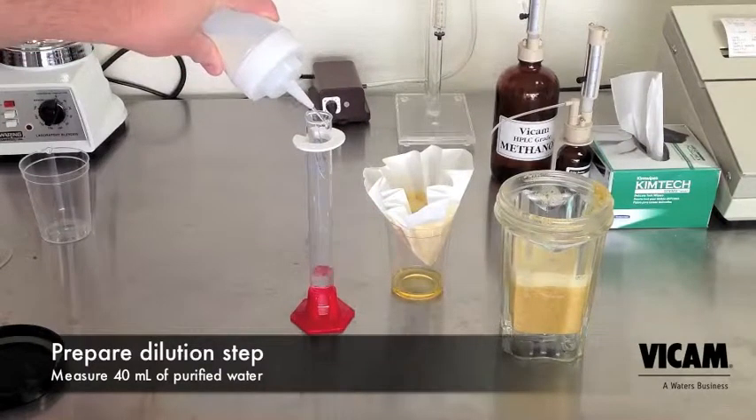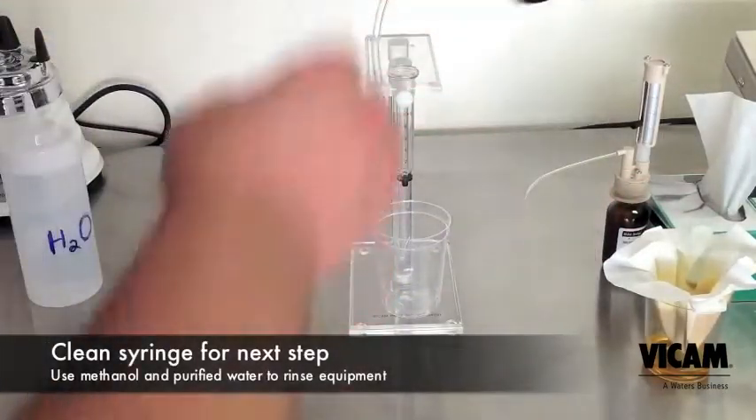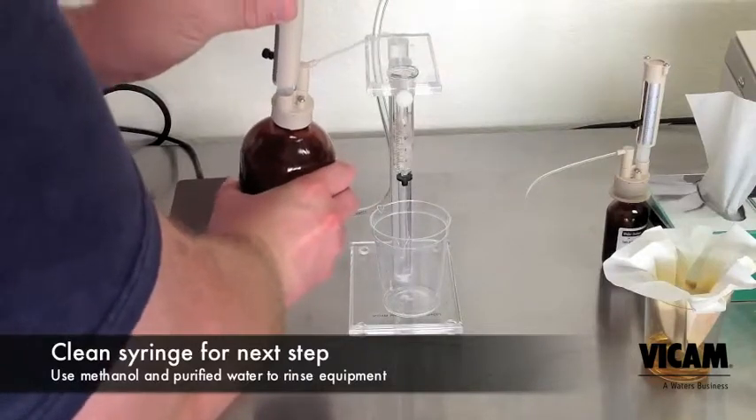Measure 40 milliliters of purified water. If you haven't already, now is a perfect time to clean your collection syringe. Use pure methanol and purified water to clean out any residue left from the last test.